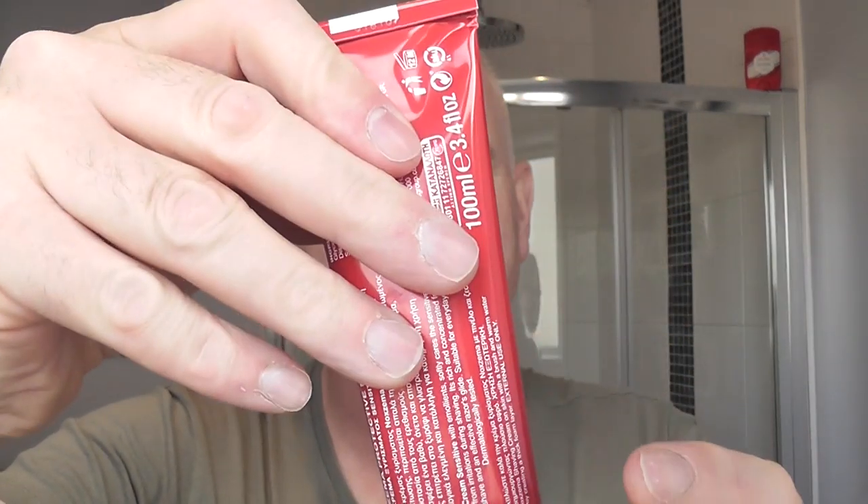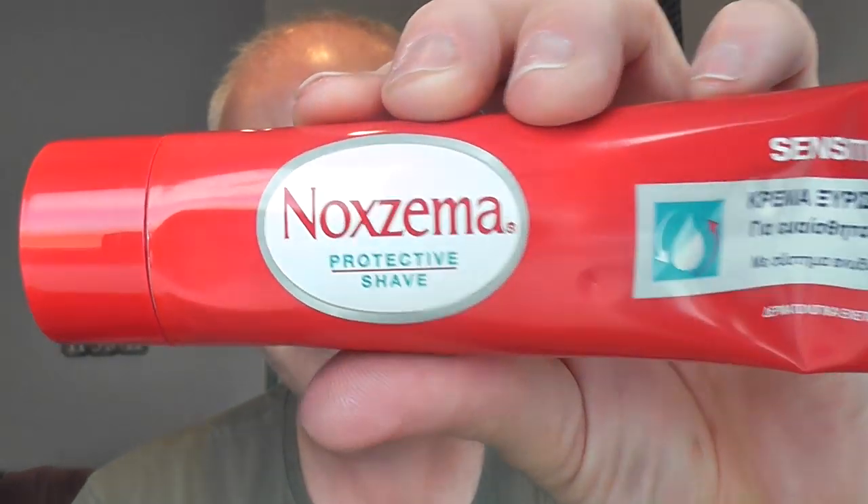Look - it hasn't even been broken in. I'll just break the seal and press some into the bowl. I'm not sure how much of this to use, so let's go for that. Put the lid back on. Noxzema protective shave - I think there's some kind of cream you can use as a pre-shave. There's not much of this Noxzema stuff in the UK. I know Noxzema's popular in the States but we don't seem to have it here.